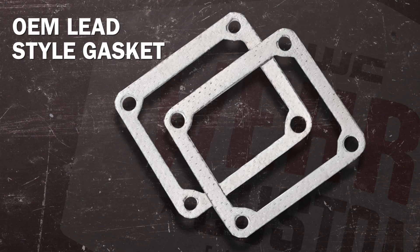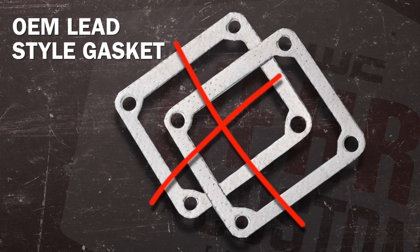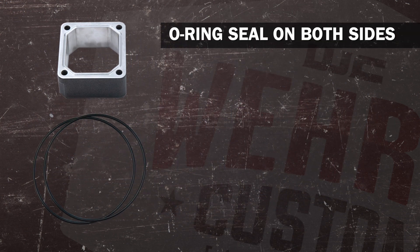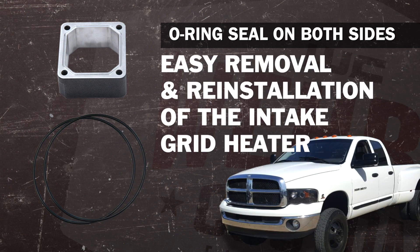So what separates our grid heater delete from all the other grid heater deletes on the market? What we've done is gotten rid of the annoying OEM lead-style gasket. We've upgraded to an O-ring type seal on both sides of the delete plate, which allows for easy removal and reinstallation of the intake grid heater.